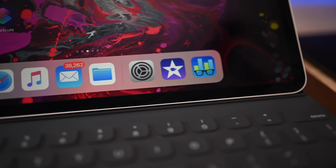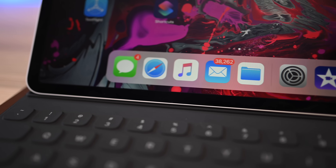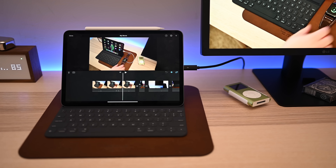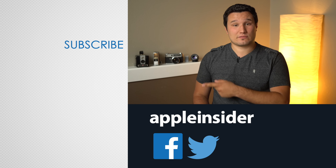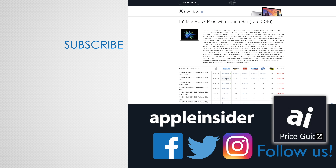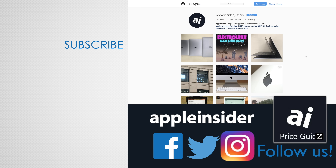I hope you found at least one tip or trick useful in this video. If you didn't, make sure to share your own tips and tricks down in the comments. If you want to pick up an iPad Pro, get the best deals at the price guide in the description. If you enjoyed this video, like it and hit that subscribe button. Also check out our price guide, which makes it extremely easy to find the best deals on Apple products updated daily. Be sure to follow us on social media, and we'll see you in the next video.